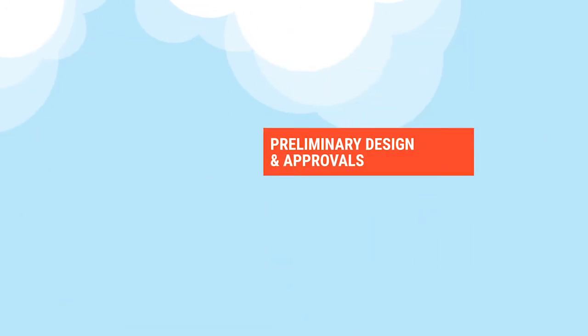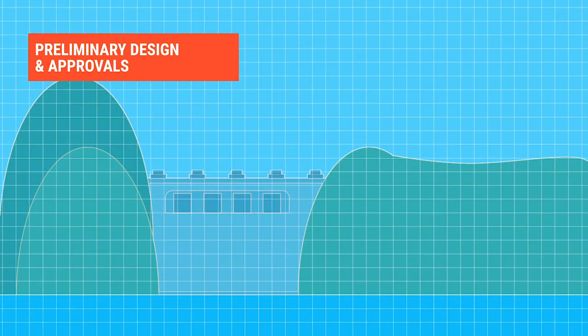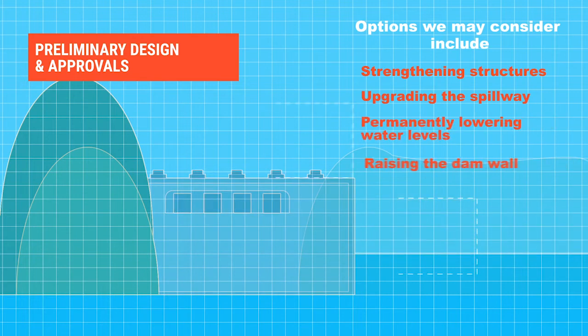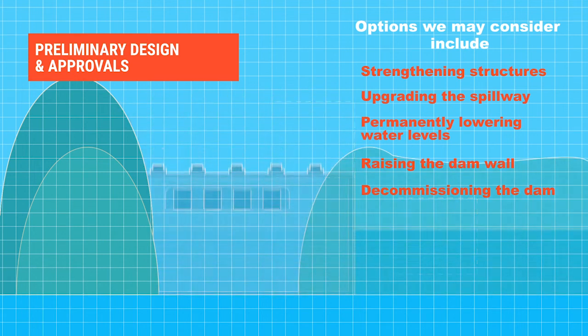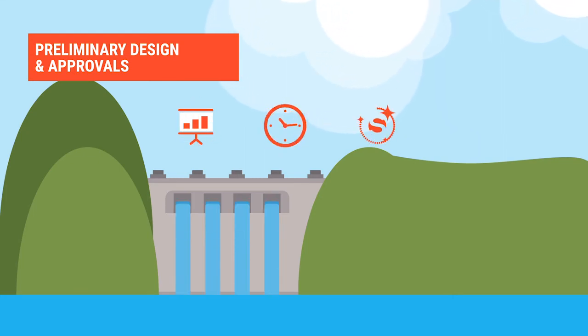The third stage involves picking a preferred upgrade option and starting the preliminary design. Options we may consider include strengthening structures, upgrading the spillway, permanently lowering water levels, raising the dam wall, or decommissioning the dam. We then explore the preferred option to better understand what it will involve, how long it will take and how much it will cost, while keeping stakeholders and locals informed.